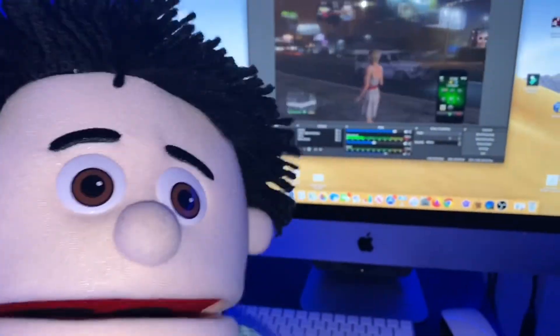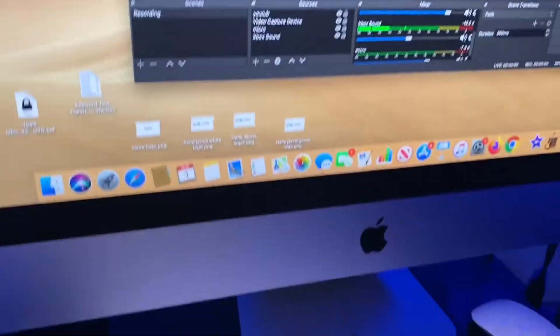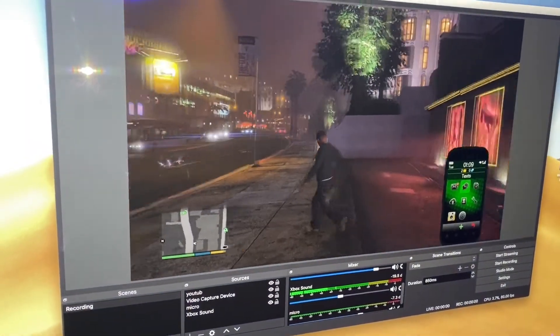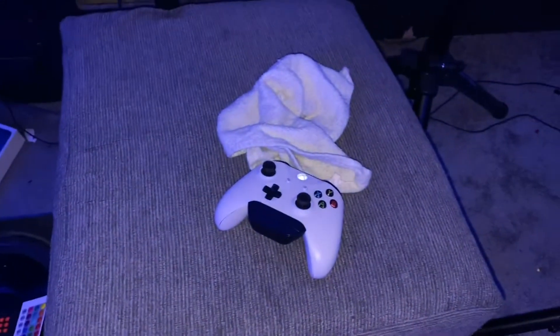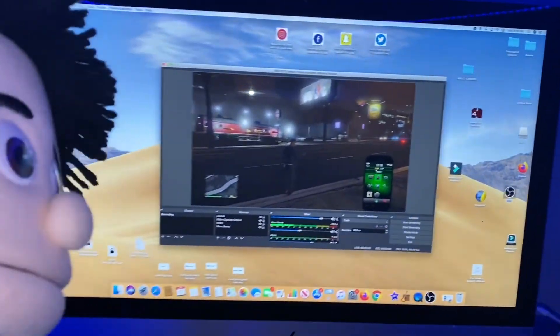But before I tell you what you need, let me show you that this actually works. This is Grand Theft Auto right here — let me just run around. As you can see, it actually works. This is me walking right now with the controller. It's all hooked up.